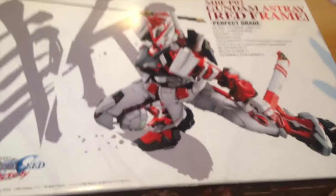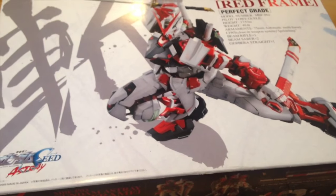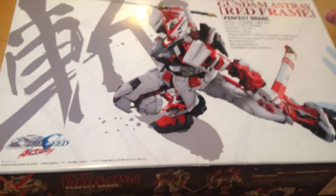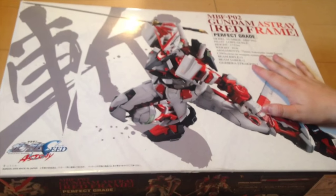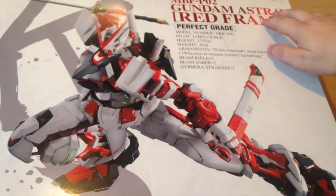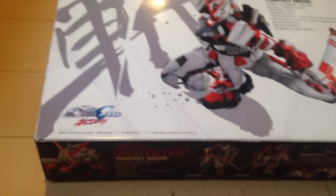If you haven't seen the Wing Zero build or unboxing, check it out. Now we're going to unbox this Red Frame — I am super excited, I've never actually built this one before. The letters on Red Frame are foiled — yeah, they're foiled and embossed even.